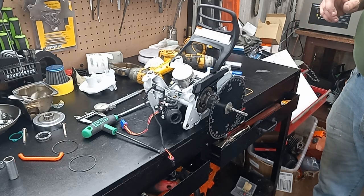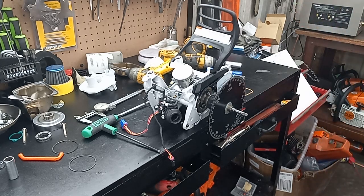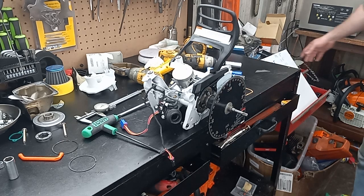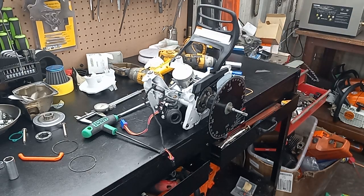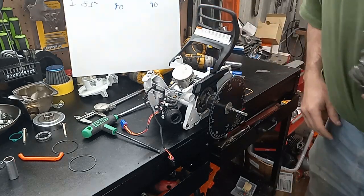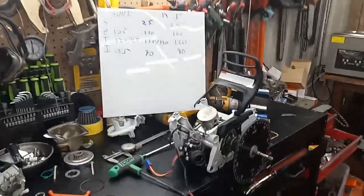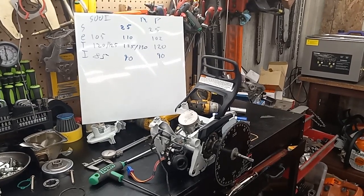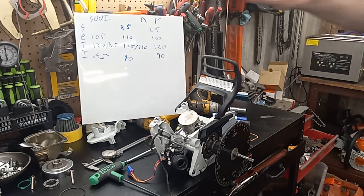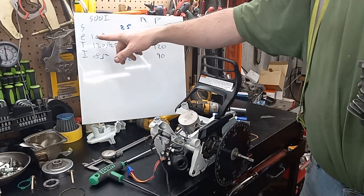I'll get to that after I get this all back together. Stock — I don't know if this chart helps you guys or not. Let's see if you guys can read it. Yeah, it looks like you guys can. I didn't get a stock squish reading — wasn't worried about it because I knew I was modifying things — but the numbers I got for stock were 105.